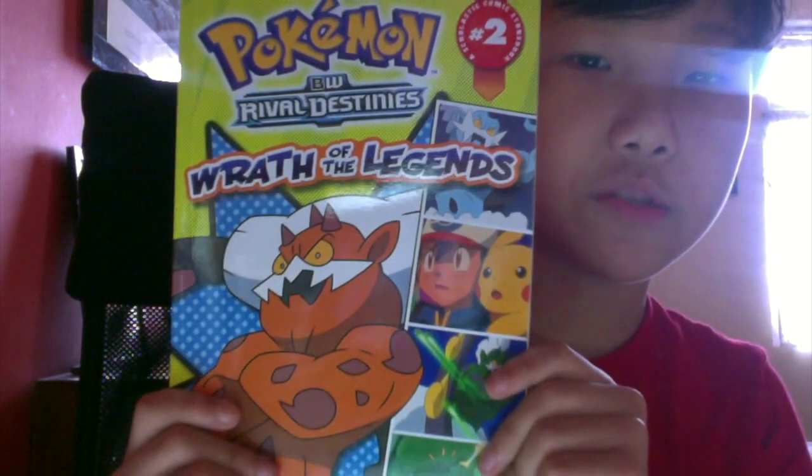I just got the box yesterday and I'm also going to show you this Pokémon comic I got with it — 'Wrath of the Legends' by Rival Destinies or something like that. It's basically a comic, so let's get on to the video.